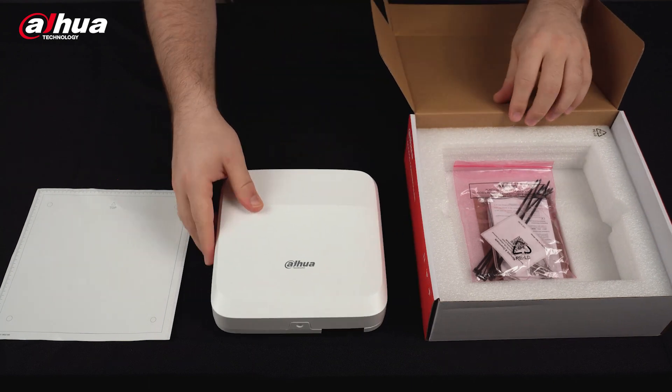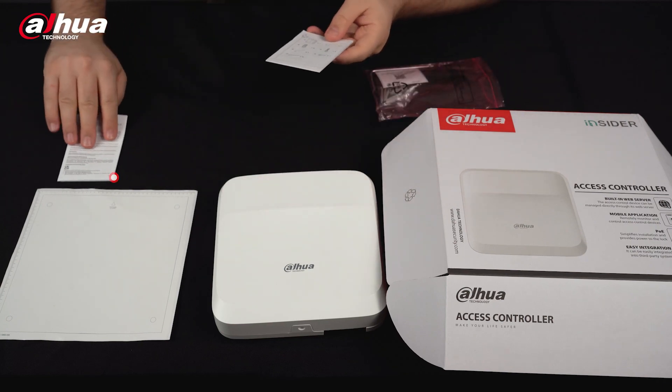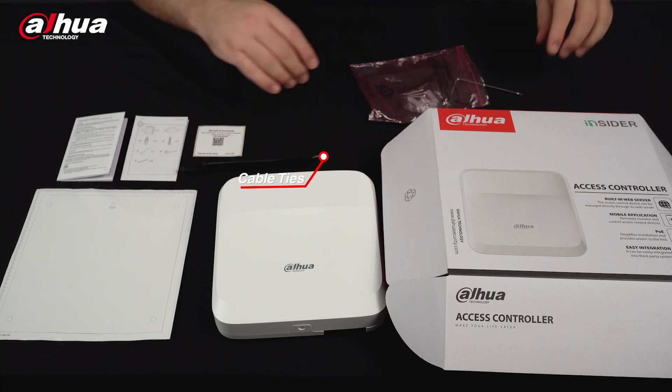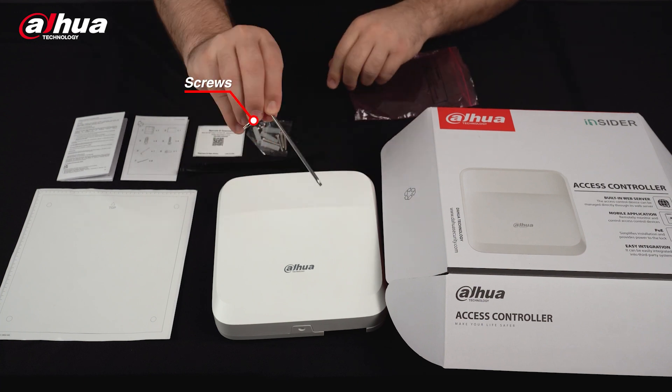We also have a bag of accessories that include the legal and regulatory information booklet, an installation guide, a QR code, some cable ties, a pack of screws, and an L-shaped hexagonal screwdriver.